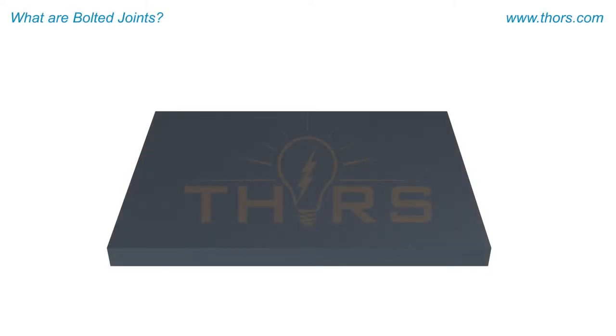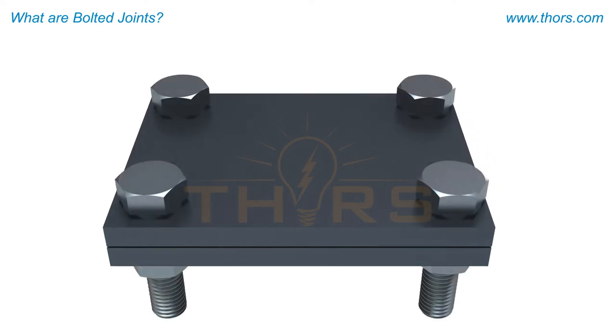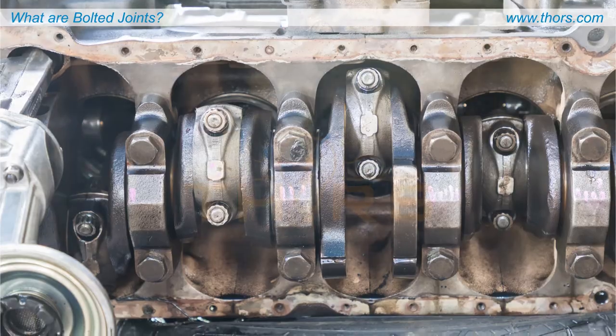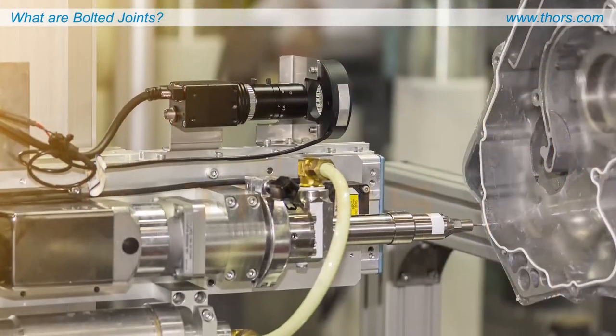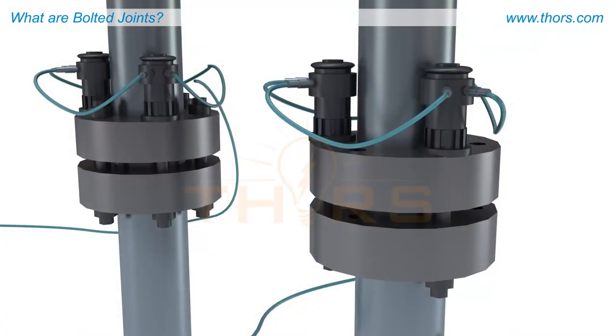In many manufactured products, it is essential to join two or more elements or surfaces together. There are many methods that can be utilized to join parts, such as welding, riveting, adhesive bonding, and bolting. Bolted joints are the primary method used when two or more elements need to be disassembled and reassembled without destroying the joint.